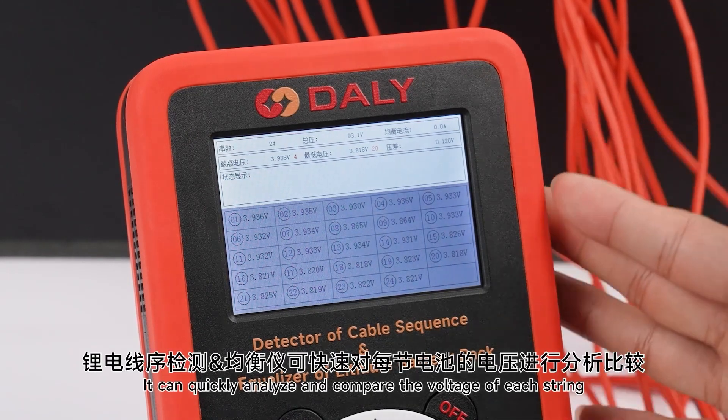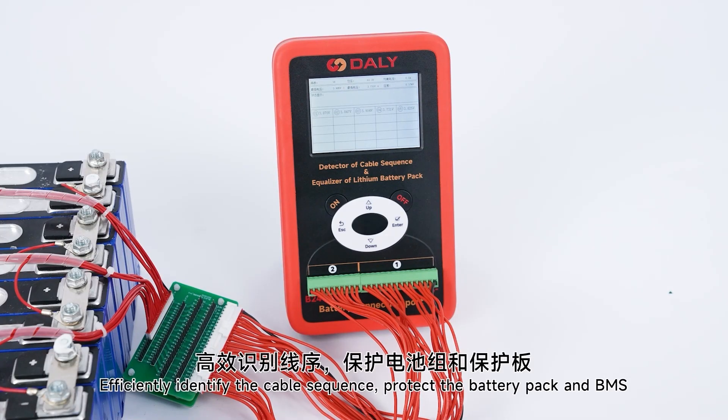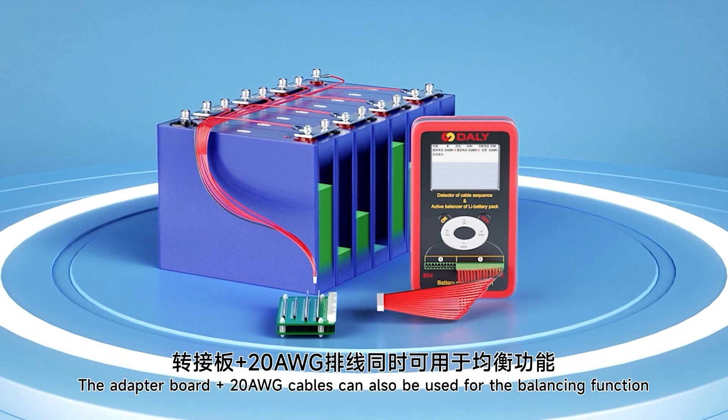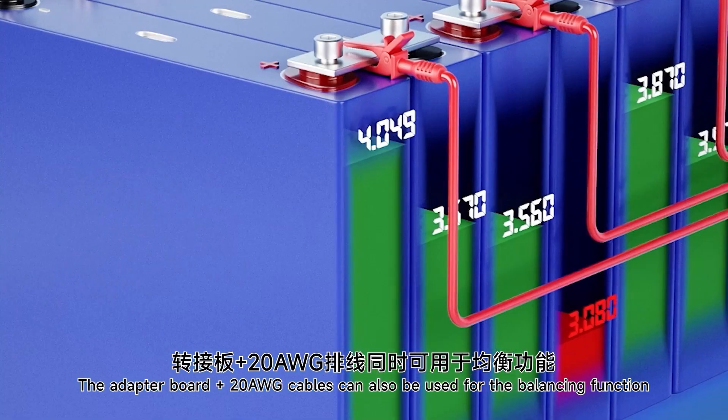You can quickly analyze and compare the voltage of each string, efficiently identify the cable sequence, and protect the battery pack and BMS. The adapter board plus number 20 cables can also be used for the balancing function.